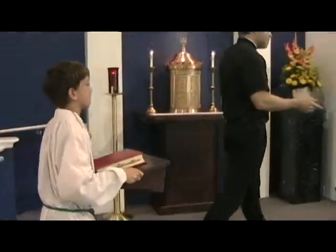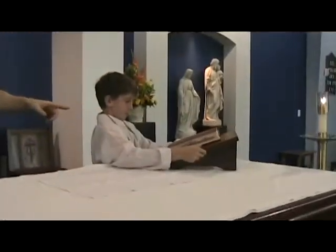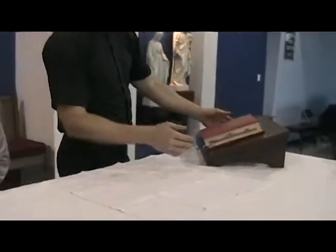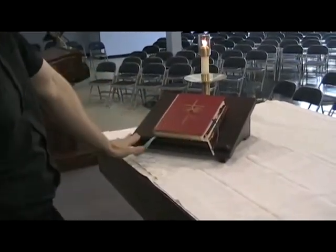Joey is walking up and putting the book stand right here on the altar. He's done this correctly. We've got the book stand on the left side of the altar, kind of at an angle, and facing the priest. Why this way? Because the priest reads the book from this side of the altar.